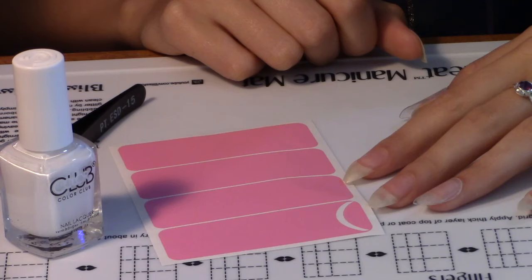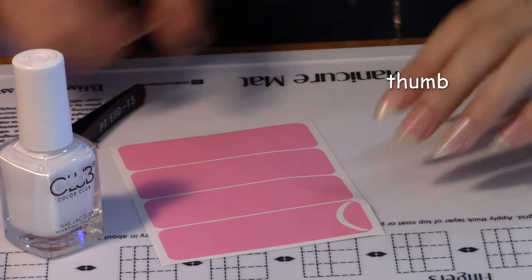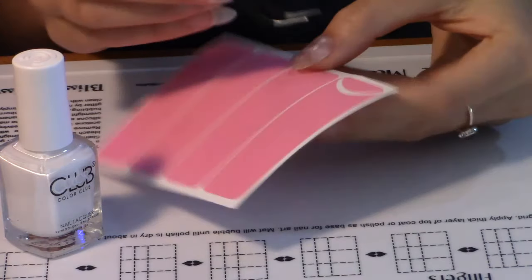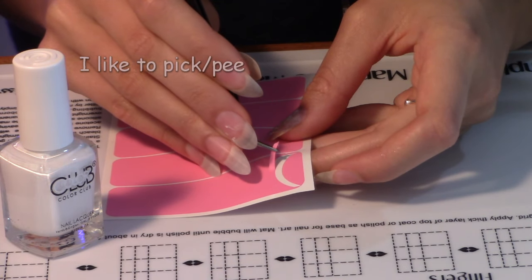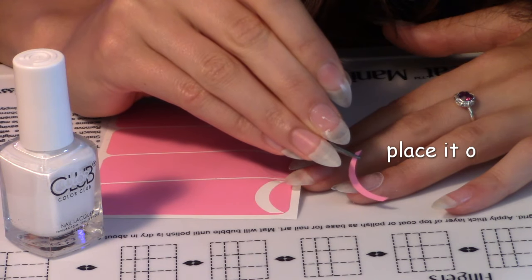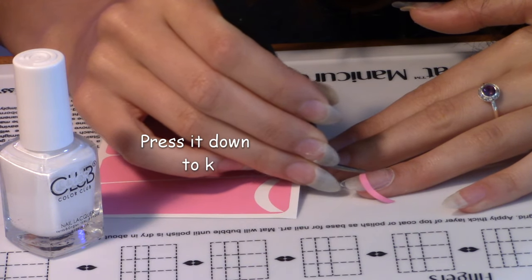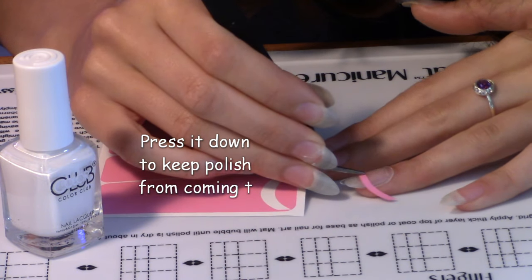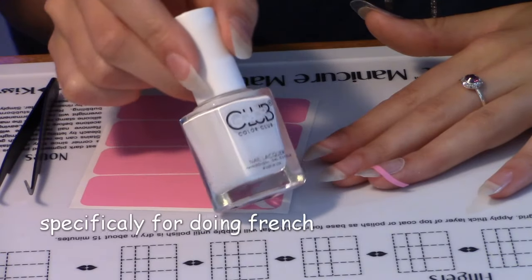My base coat is dry. I'm now going to do two French tips — one on my ring finger and one on my thumb. These are French tip nail vinyls from Twinkle Tea. This is Color Club's French tip polish.